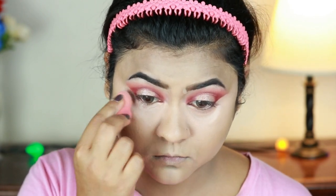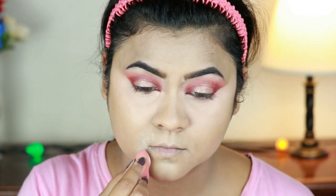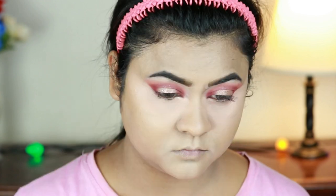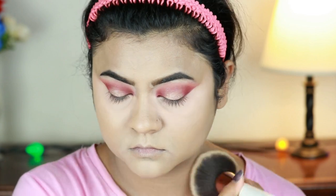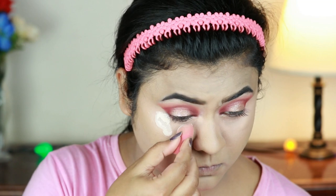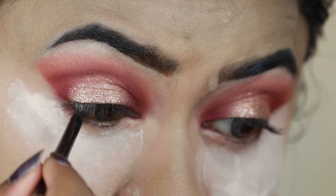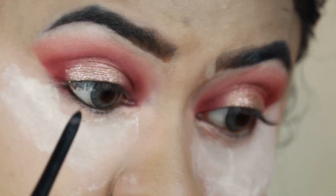I'm setting my under eyes and smile lines using the same Coty Airspun Loose Powder with the damp sponge. Then I'm taking this Rimmel London Stay Matte Pressed Powder in Transparent to set my entire face and neck — I love this powder because it does not alter the shades of my foundation and concealer, and it just makes everything look flawless. I'm also applying tons of loose powder under my eyes so that any eyeshadow fallout can be caught and dusted off later without spoiling my base.